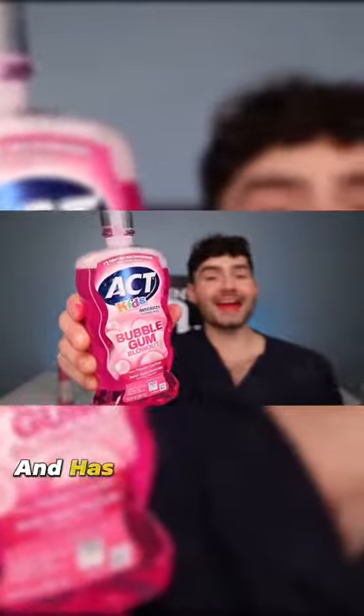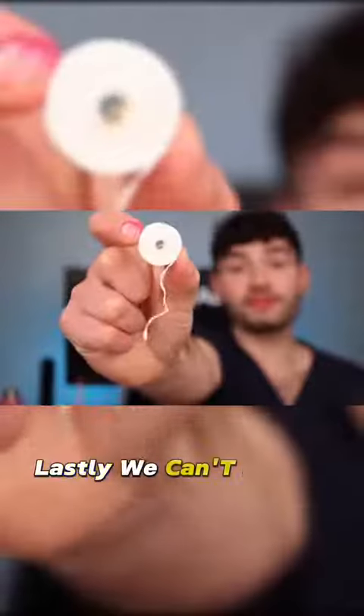Round two. This mouthwash tastes way better and it has the added benefit of having fluoride. Lastly, we can't forget to floss.